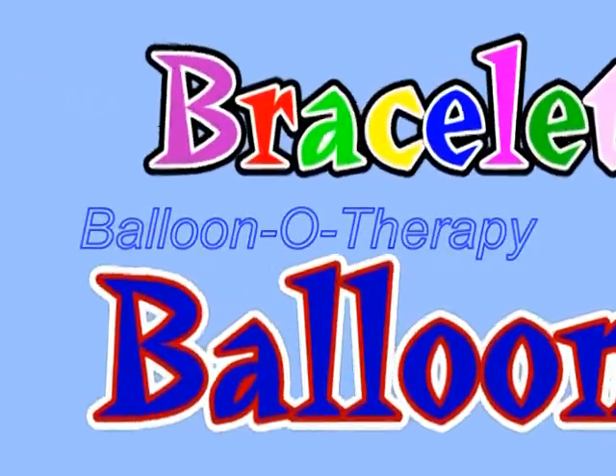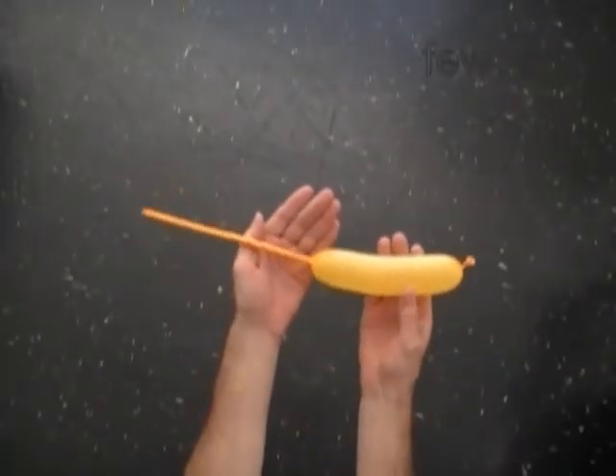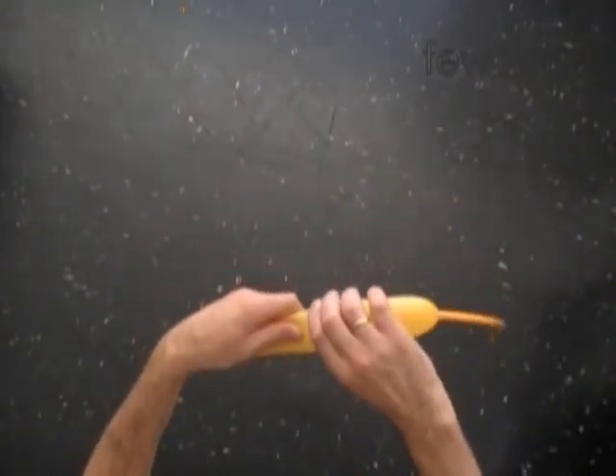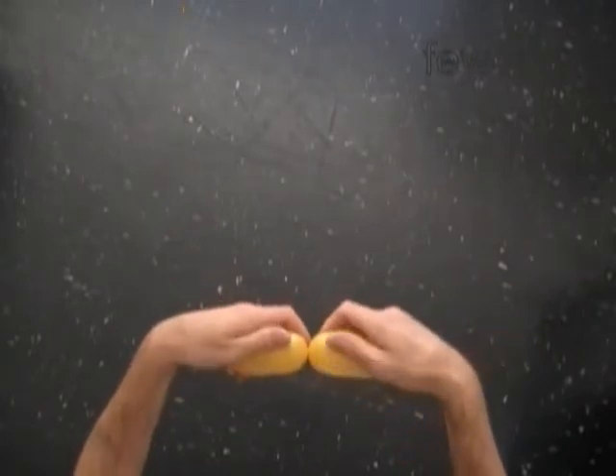Inflate about a six inch long yellow bubble with a very long flat tail. Let's twist the first soft bubble, about three inches. It is the body of the bee.